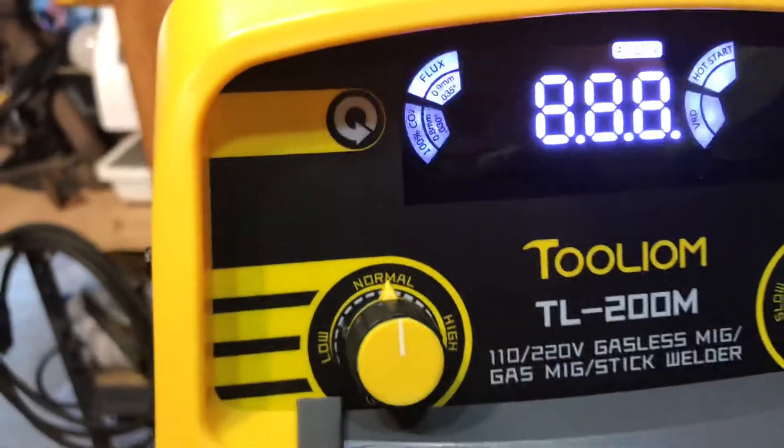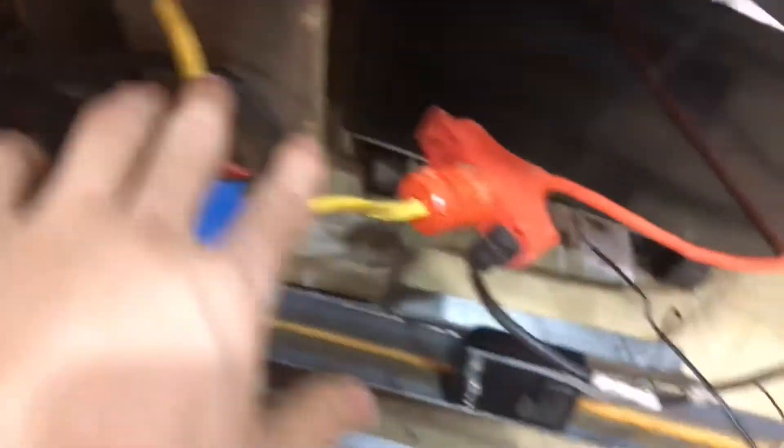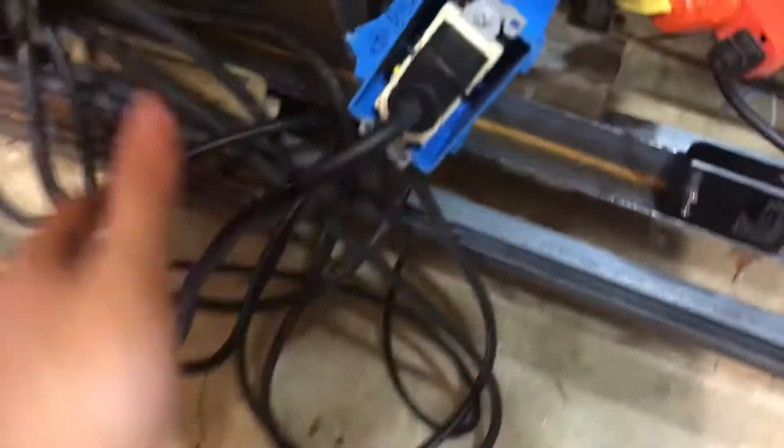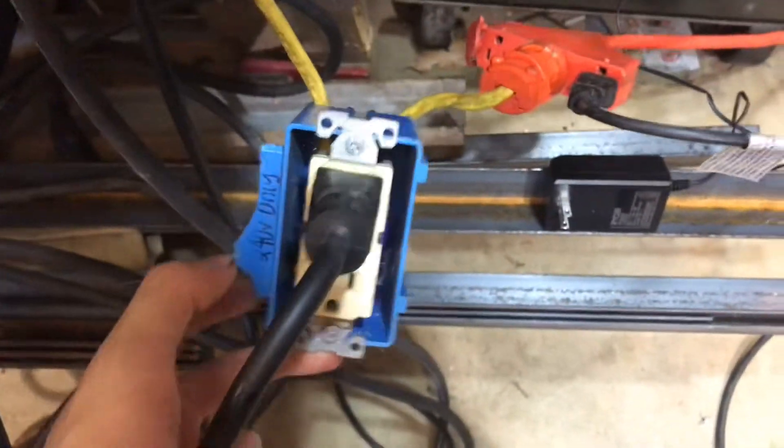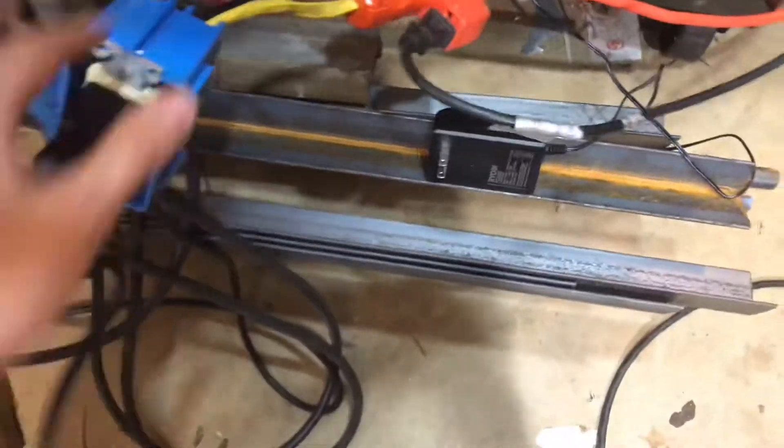So turn it on. Obviously this thing only works on $2.20. They need to use $1.10, but that's retarded. You see we got our two extension cords — we got $1.10 on here and $1.10 on here. I'll show you how to make this box in one of the videos from like three years ago, I'll link that in the description. So it combines two $1.10s into a $2.20.